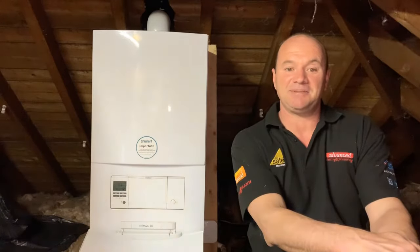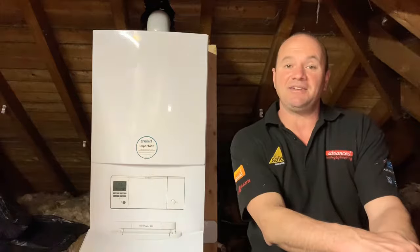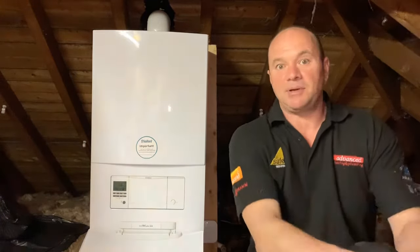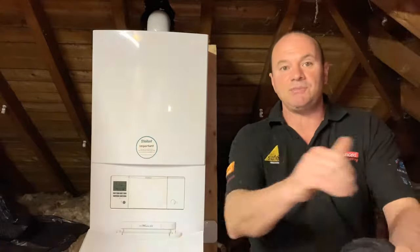My name is Tony Hernandez at Advanced Heating and Plumbing and we cover emergency breakdowns in and around London and Hertfordshire. The problem I'm going to help you with today is how to repressurize your boiler.